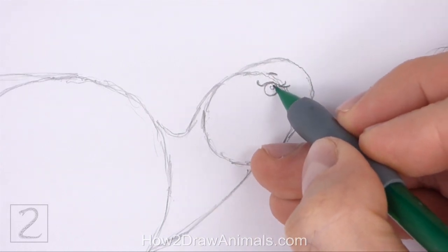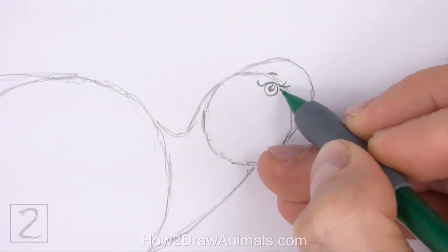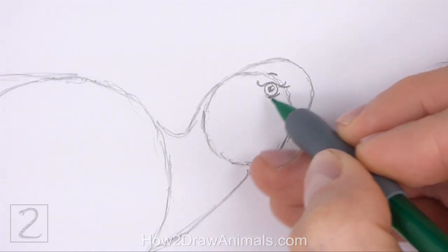Inside the eye, off to the side, draw a tiny circle for a highlight. In the middle, draw a bigger circle and shade it in for the pupil. Add a few curved lines under the eye for wrinkles.